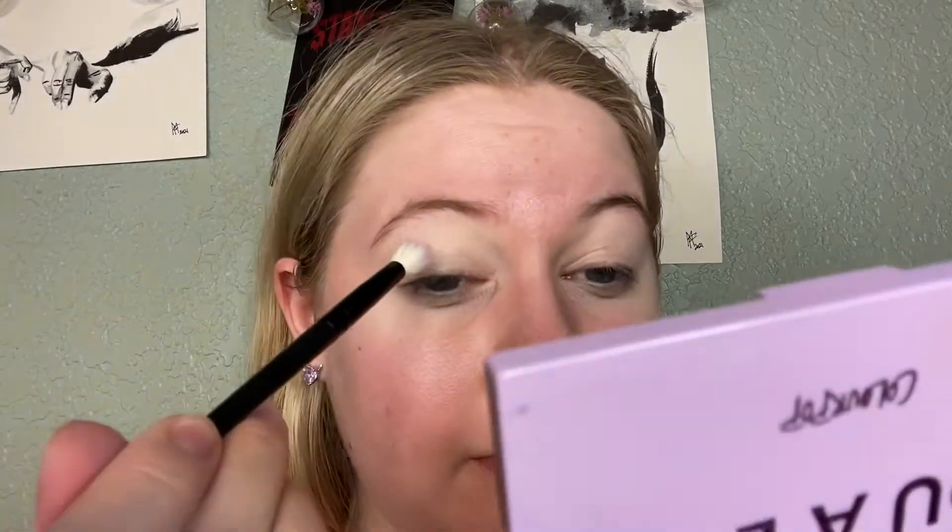I'm going to use this Morphe brush that doesn't have a name. Zoned Out is this nice pastel purple, and I'm just going to pop it in my crease. I do have to build this up quite a bit to get the right color. It's very light, even on my skin, so this would not be a good palette for anyone who's not super fair-skinned.